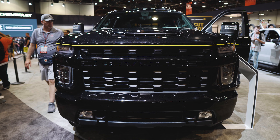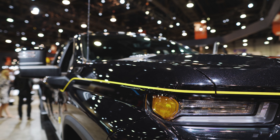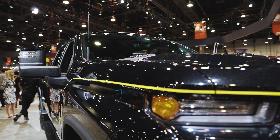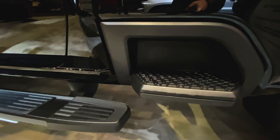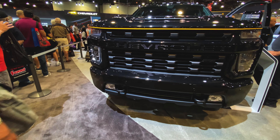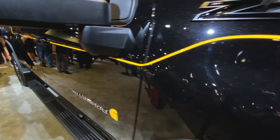Chevy's Carhartt Special Edition pickup has a Silverado 2500 HD LTZ Crew Cab at its foundation, and this truck is equipped with a Z71 off-road package, including twin-tube Rancho shocks, skid plates, and hill descent control. The design details that really make this truck stand out are its interior and exterior design details inspired by Carhartt. The Carhartt Silverado 2500 will only be offered in this one exterior color, and Chevy calls it Mosaic Black Metallic.